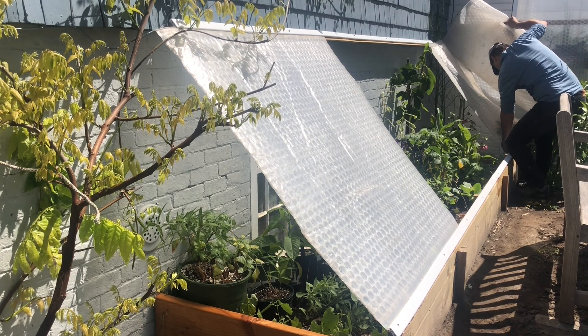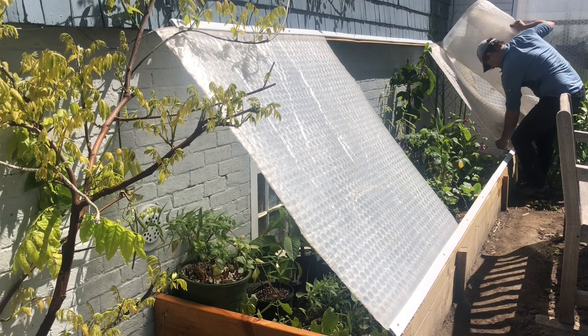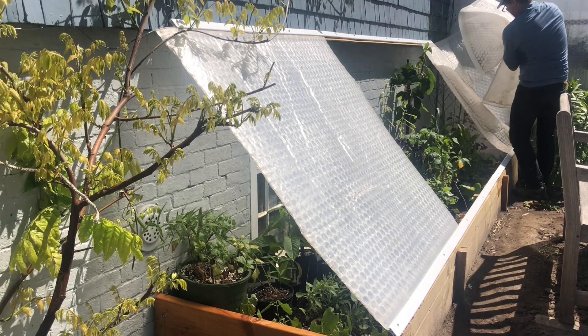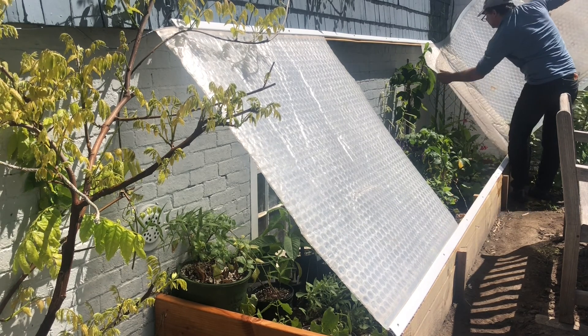These plants — of which there are at least 150 in this cold frame — have had optimal conditions to grow healthy, strong roots and healthy, strong branches. In the next few weeks, they'll be taken out of the cold frame and put in the ground.